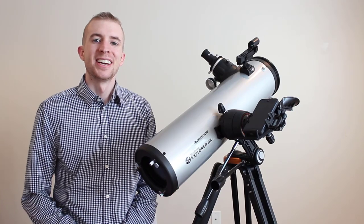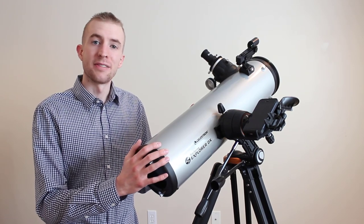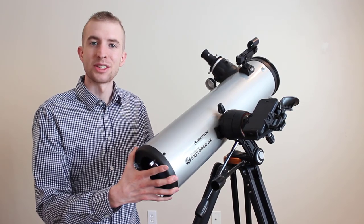Hello everyone, this is Sliman. Today's video is going to be geared towards new Celestron StarSense Explorer owners. This is going to be a video on how to set up the StarSense Explorer smartphone-enabled telescope for the first time and get you out observing in as little time as possible.